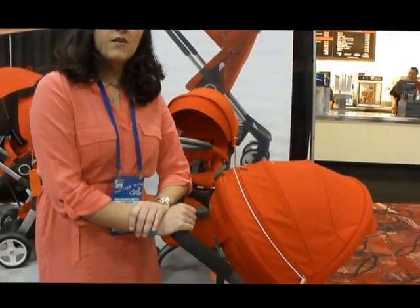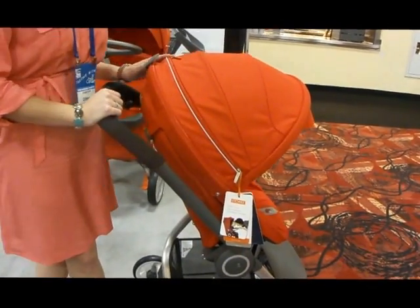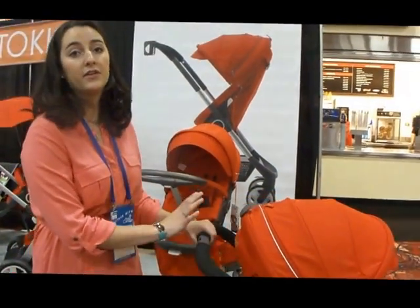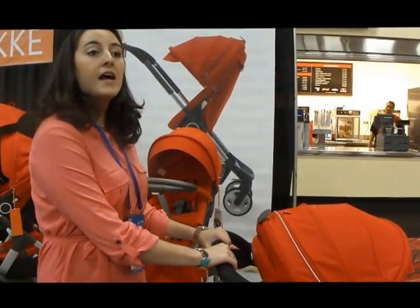What's the price point on this? This retails for $699.99, and it comes with a rain cover and mosquito net as well as a couple of other things. Does it come in other colors? It does — it comes in seven colors: dark navy, black melange, green, purple, brown, and beige. And do you have a weight on it? The weight on the stroller itself is 26 pounds, and it folds up to 45 pounds.